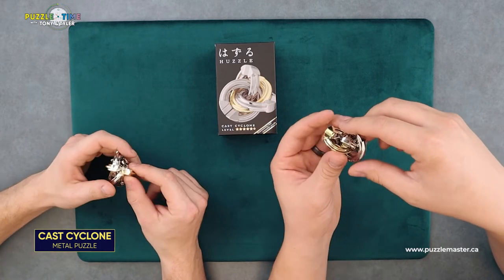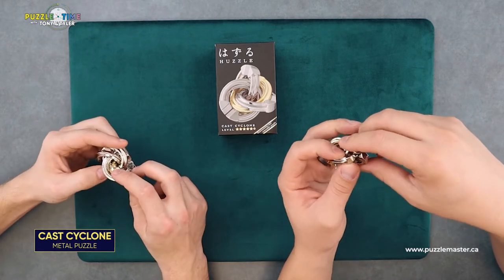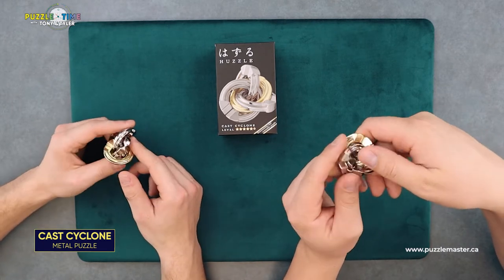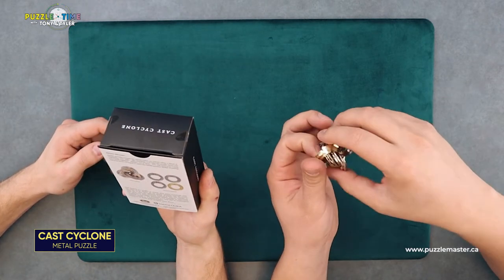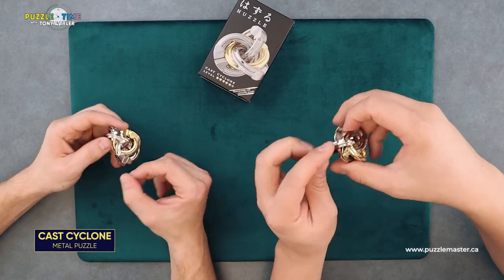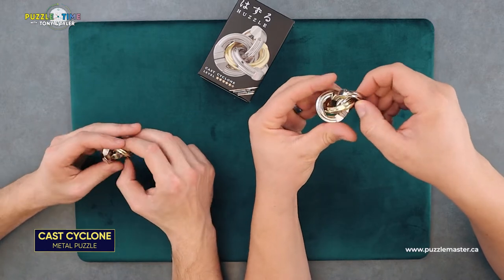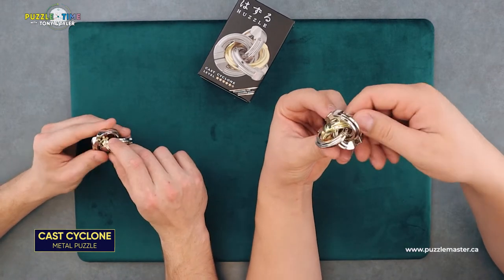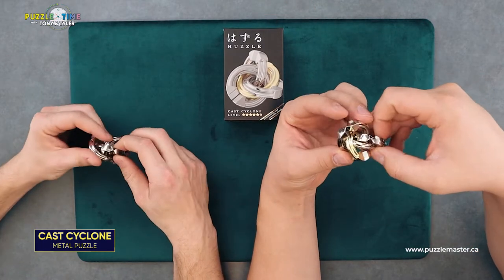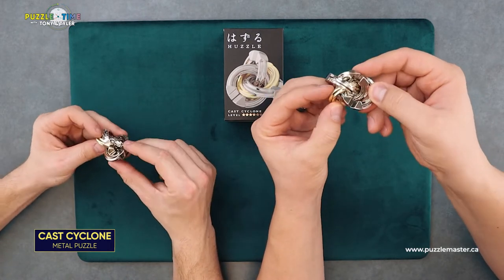We rated it level nine on the Puzzle Master rating scale. It's designed by Kyu Wong. Do you have to get them all apart? You do have to get them all apart. Essentially you're trying to maneuver them so you can get the heads together and they pull apart. I would guess that the first piece is going to be fairly difficult to get on this one, but your subsequent pieces kind of get easier because then you have less stuff. The big problem is that your movement is very limited.